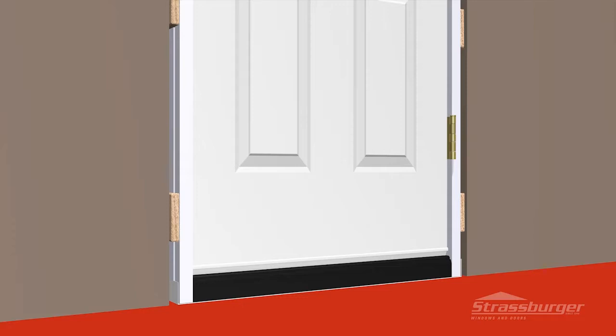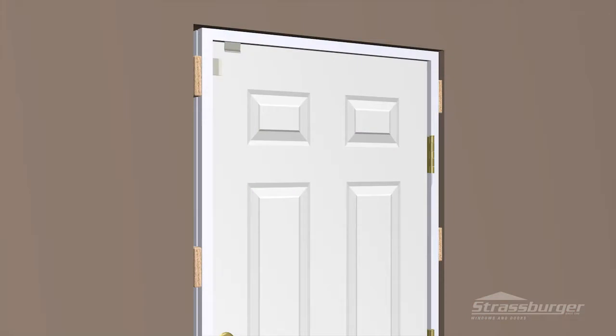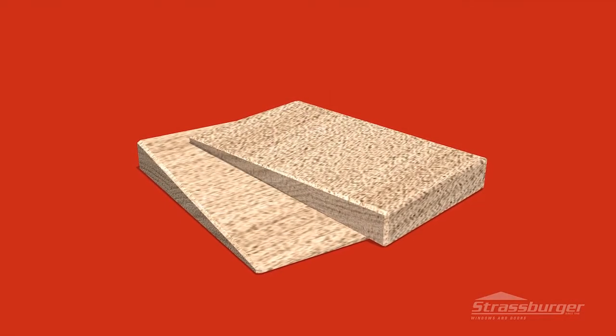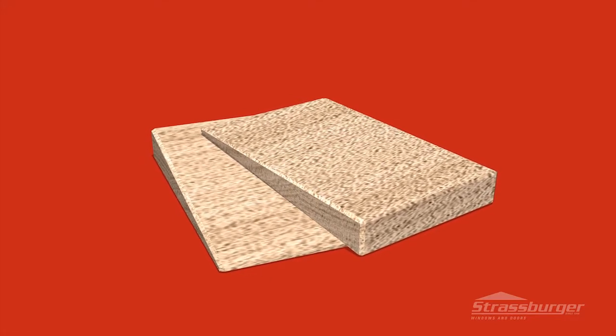Caution must be taken to make sure the sill is level across the entire width at all times. If the door is loose in the opening, you may add additional shims to help secure the top of the frame, keeping the top of the door frame flush with the inside of the finished wall. We recommend always using shim material that will make full contact to the existing shim and the door frame.